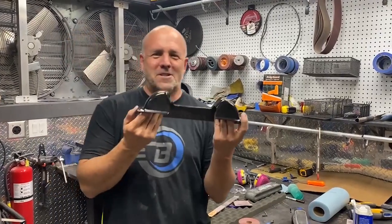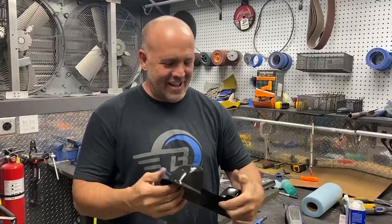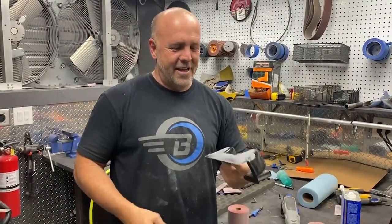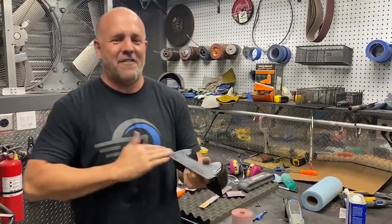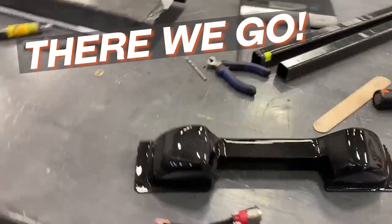Okay, I'm getting close — just kidding, I'm really not. I was putting the clear coat on it and it was going so well, and then I made it run, so I've got to wet-sand it and spray it again. Oh well, it's got to be right. Let's do it again.